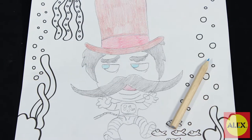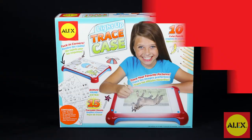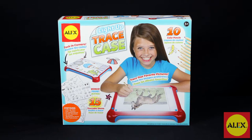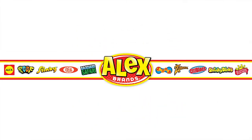Let your imagination run wild as you create these crazy characters. Alex Toys Light Up Trace Case is recommended for ages 5 and older. Alex Toys is a member of the Alex Brands family.